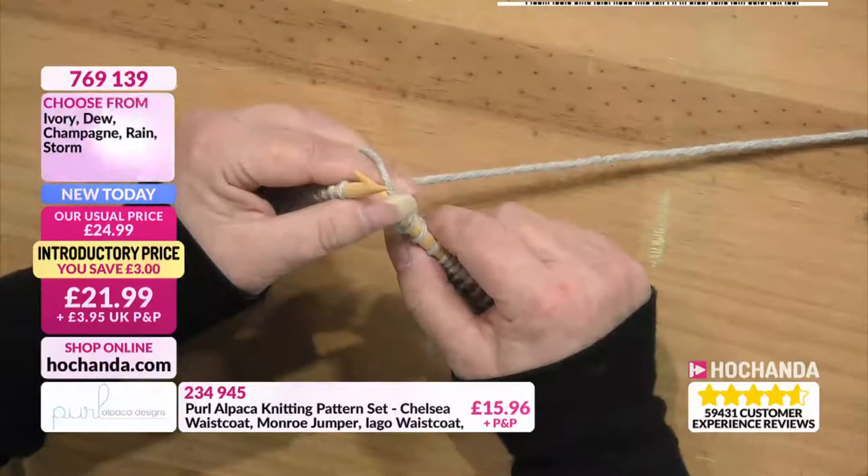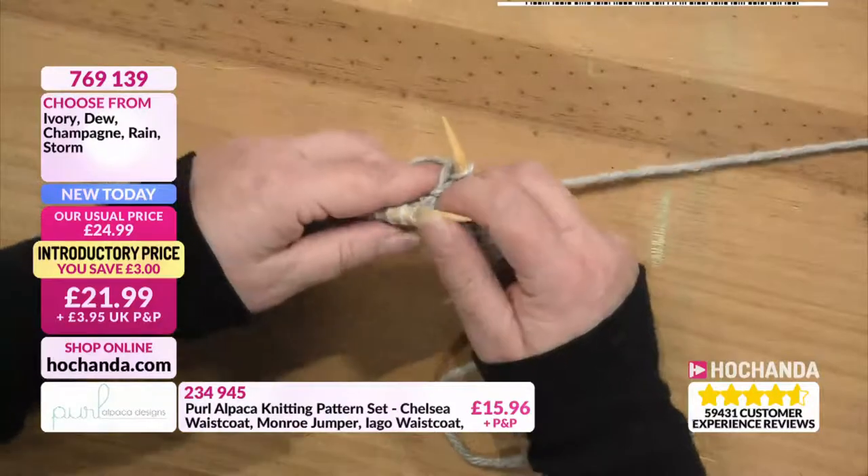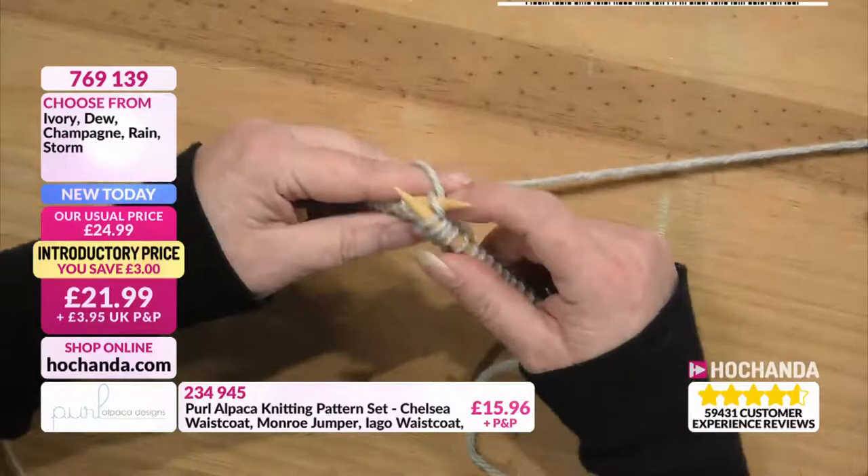My mother taught me how to knit. My brother and I were sort of — it was a dark and stormy night, you know — and she didn't know what to do with us. She taught us both to knit and my brother went on to be a designer upholsterer.